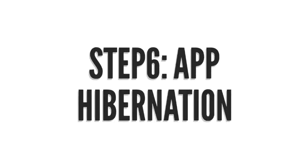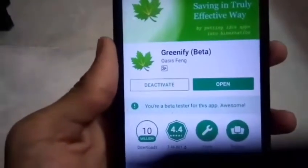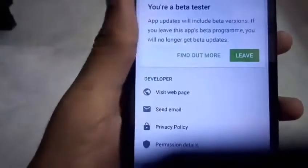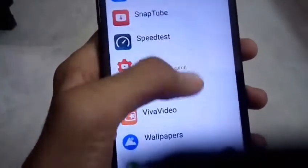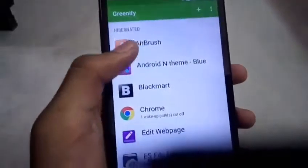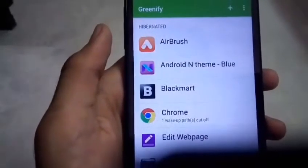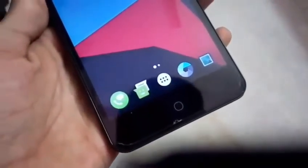For app hibernation, use an app called Greenify from the Play Store. You should sign up for the beta program — it may take a few minutes — then install and open the app and hibernate apps you don't need by clicking the green button. It's a very good app for hibernation. Also, if you have apps like 'Du Battery Saver' or 'Clean Master', please uninstall them — they actually damage the battery.